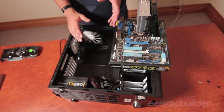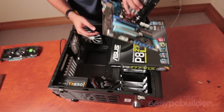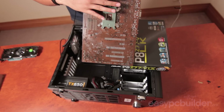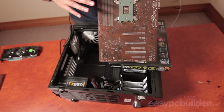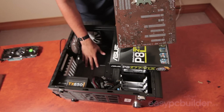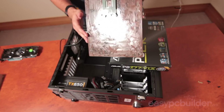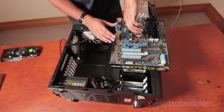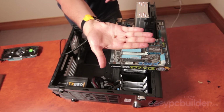Now it's time to install the motherboard into the case. Looking at the back of the motherboard, you'll see a lot of through-hole parts which are conductive. If these touch the back of the case, which is also conductive, your motherboard or other components won't enjoy it. So we need to provide an insulating air gap in the form of a riser.